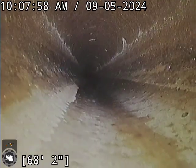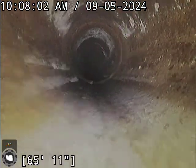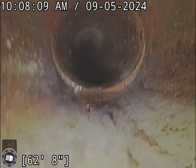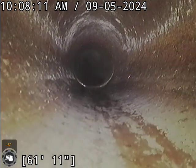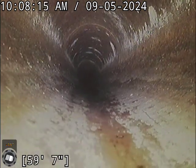As always, we're reviewing this on a little tiny cell phone screen while we're here on site. We will review this once we get back to the office on a bigger screen, so some of the things that show up in the report could differ depending on if we find anything else once we see it on a bigger screen.